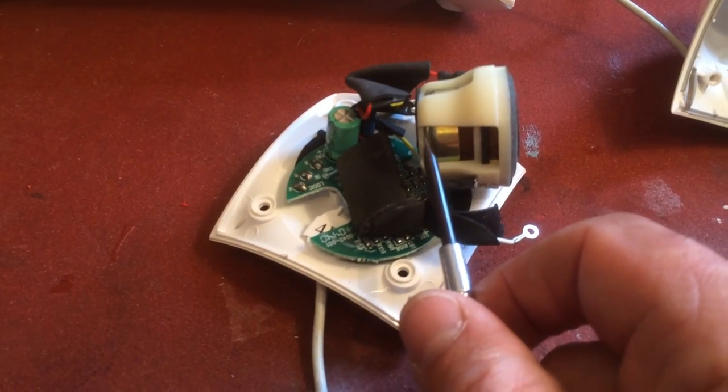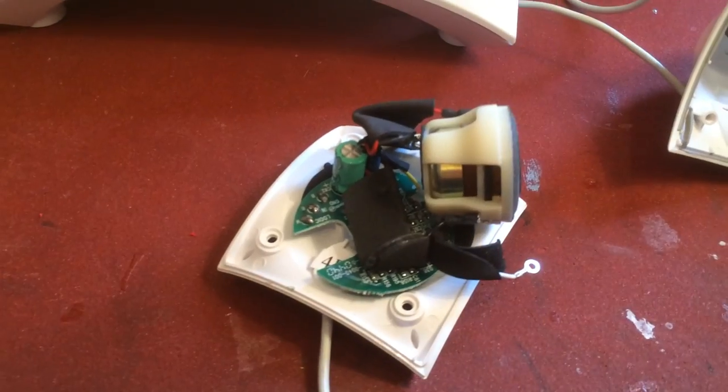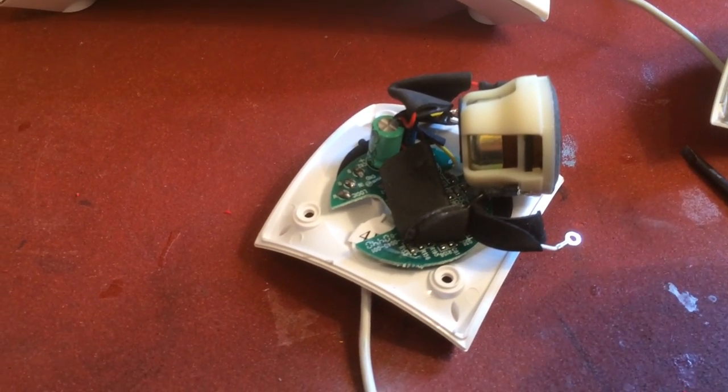I just put some superglue — ordinary CA glue — under there and pressed it back, let it dry, and now it works fine.